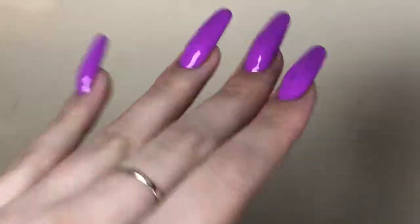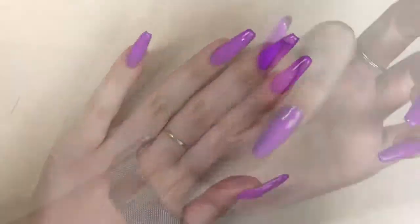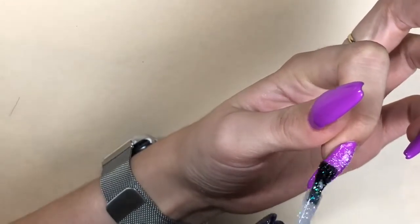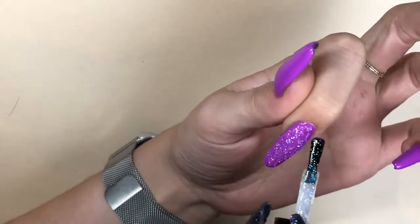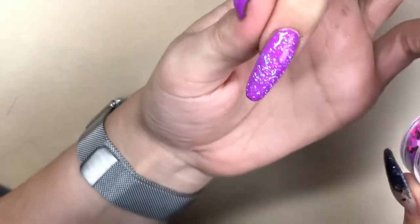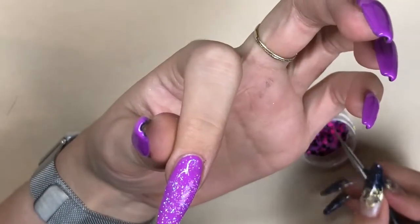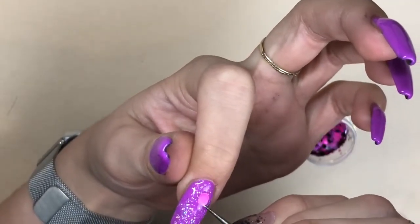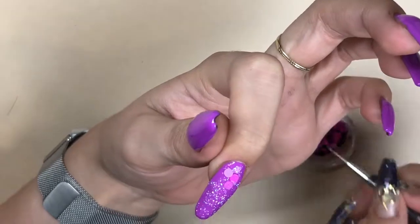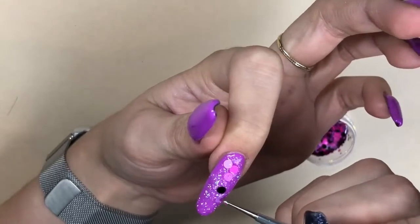I have acrylic extensions on underneath, so I just went straight in with my colour. Then I'm going in with You're a Gem, also from Magpie Beauty, and I'm applying this to the nails that I'm going to do the glitter dots on — just applying one coat. Getting a dotting tool and just tapping it into that wet gel to get the end of my dotting tool a little bit sticky, then I'm picking up individual pieces in random sizes and colours and placing them into that wet gel. I still haven't cured this layer yet, so I'm just picking up all different sizes and shapes and placing them onto the nail really randomly.